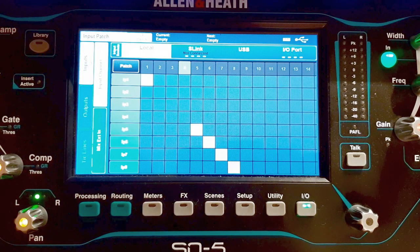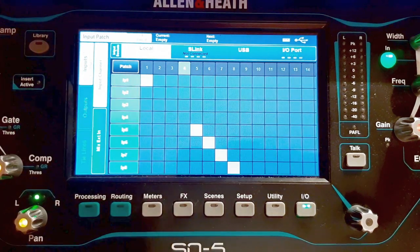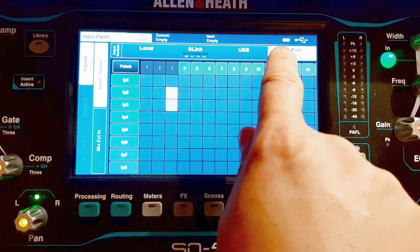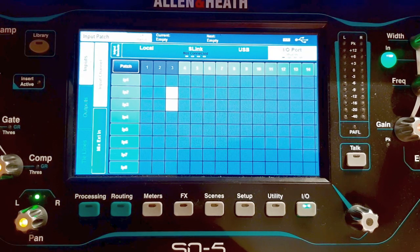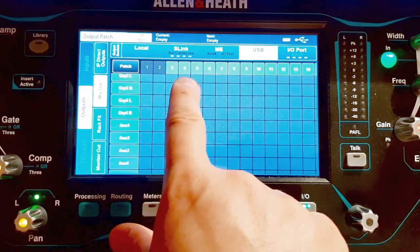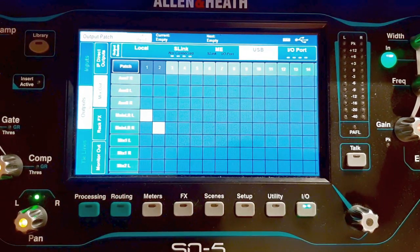So to summarize: local input one is my guitar coming in. The insert sends it out over the Waves card — you could also use the USB port. It comes back with some EQ and panning applied. Channel two takes the return from the host software, delayed by 28 milliseconds, panned right. Channel three also takes the Live Professor return and sits in the middle. I'll try to record everything to my mix outputs — main left/right to USB.